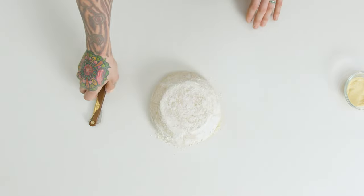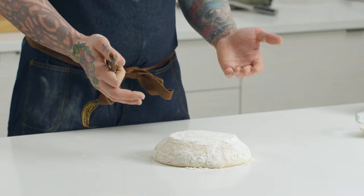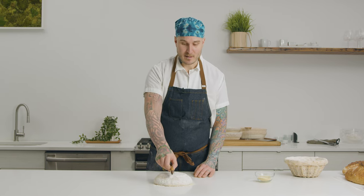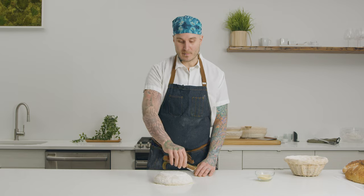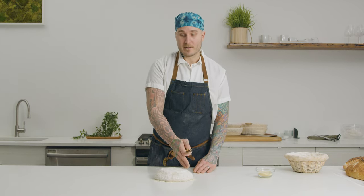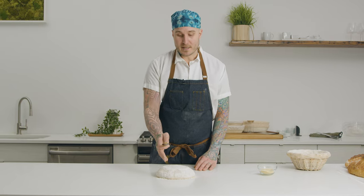The thing to remember with scoring a boule is that you want it to more or less remain round. The way to do that is to make sure that you score it in a very even way. So if I'm doing something vertically down the loaf, I'm going to do something horizontally down the loaf. If I do something on one side, I do it on the other side — whether it's a square, I'm going to do it to both sides.